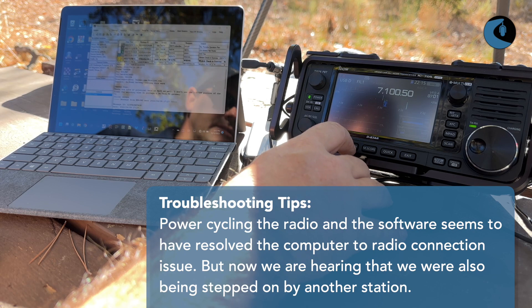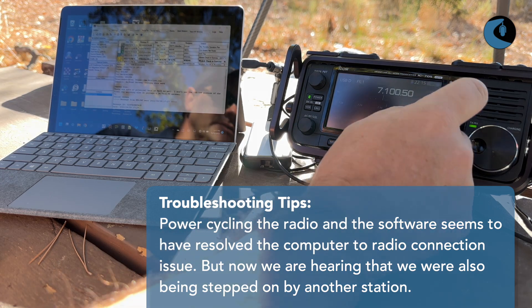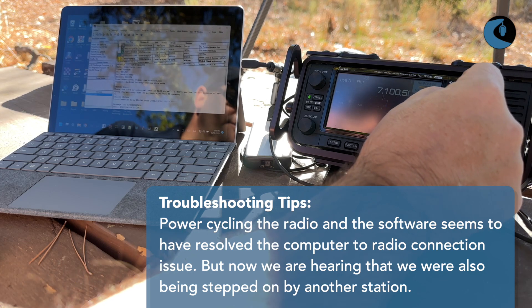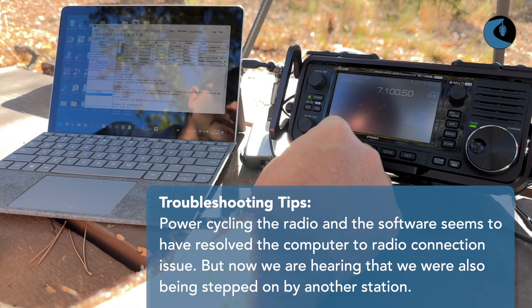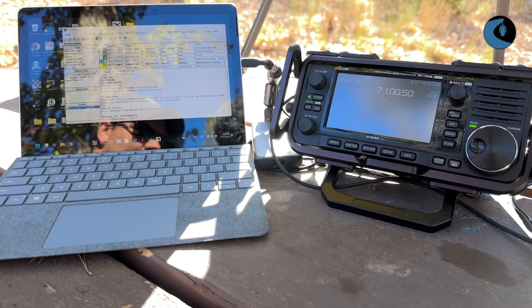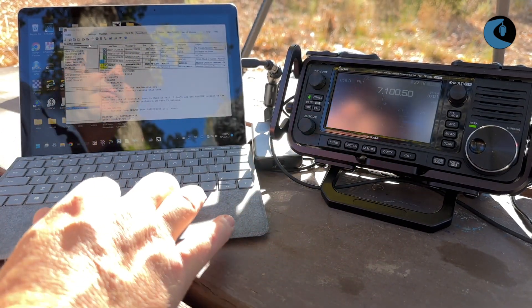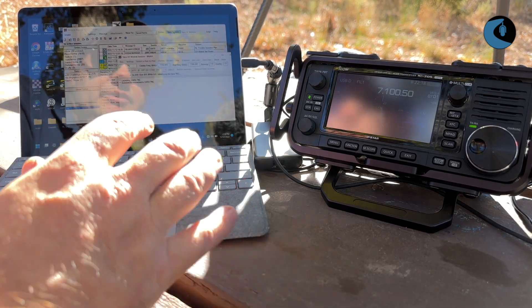Sounds like there's traffic coming in. Let me go into the function and back over to the tuner. I'll actually turn the power down a little bit — let's see if we can do this with just 5 watts, turn down to 50%. It sounds like there's other traffic on this frequency, so we'll just wait for that to finish. There's still a lot of traffic, so I'm going to open up another Vara HF session and look for another frequency.